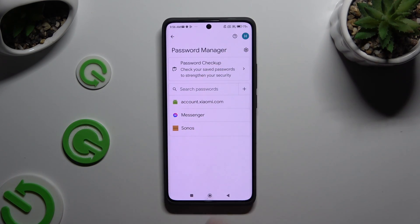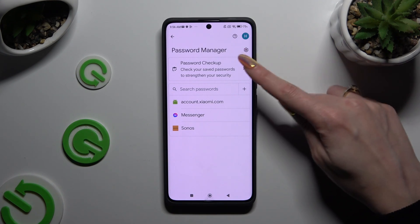Now, if you can't see any of those options, that means that you have never added a password before. To make them visible you need at least one, so to fix it, hit the gear icon at the top right corner.